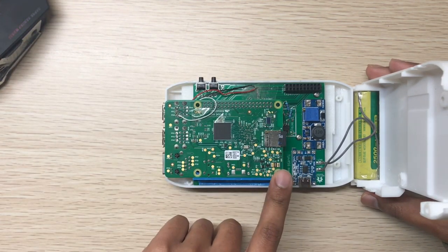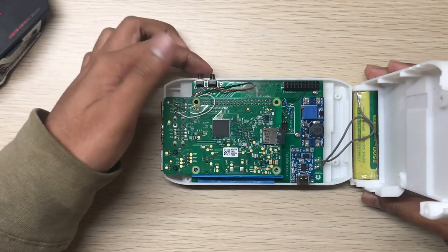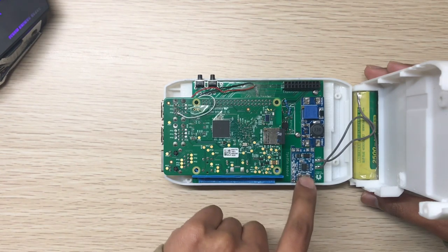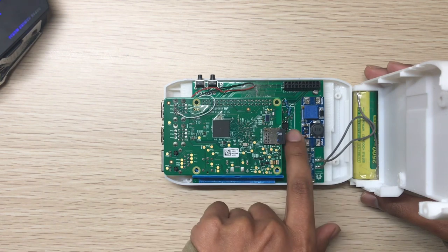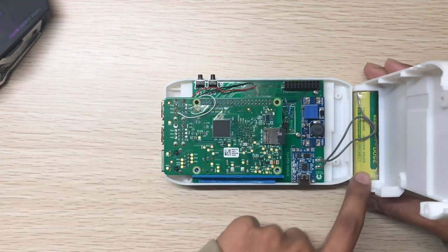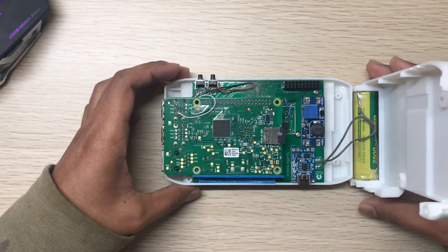This is the Pi 3, and some shoulder buttons too. This is the charging module, this is the boost module, this is the switching circuit, this is the expansion port, and this is the battery.